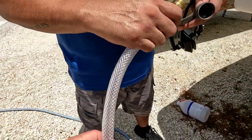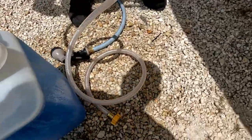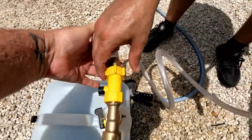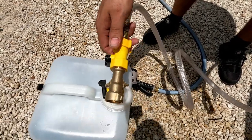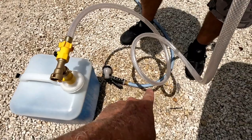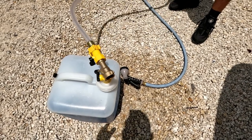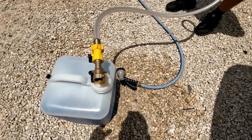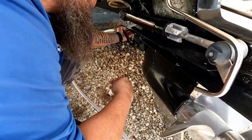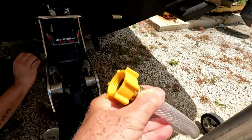The next thing is to connect the clear hose that comes with the kit to the muffs, and the other end of that hose goes to the tank outlet. Make sure you don't cross-thread anything there. On the other side of the muffs, we connect the regular water hose so we can first run the engine and warm it up to operating temperature — that way the thermostat opens all the way and we get fluids flowing through the whole system.